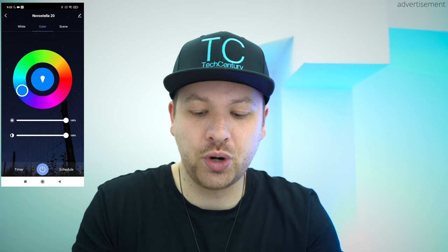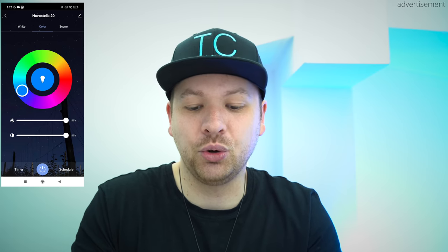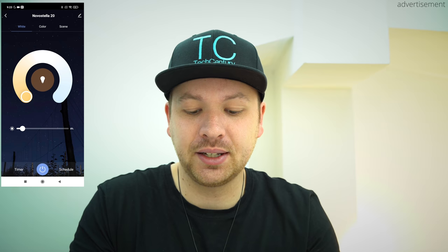On top of that you can also control the saturation, so here we have the blue and then we'll take out the saturation more and more so that we basically end up with white. But of course the great thing about these lights is that we also have white LEDs, so you can just tap on white here. Now you can already see it's just way too bright, it overexposes the background, so I'll have to turn it down a little bit. Now we're currently at cool white, and then we can go all the way around to warm white, which is absolutely amazing.